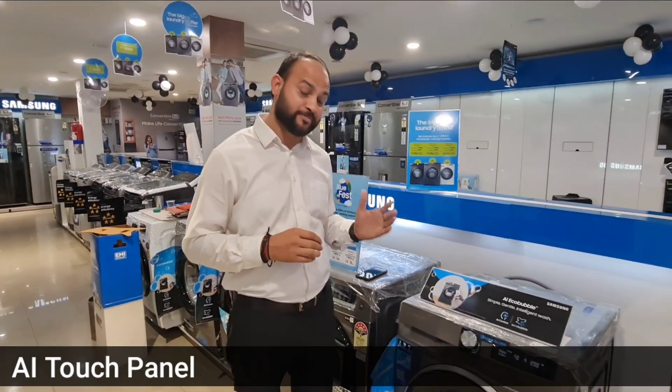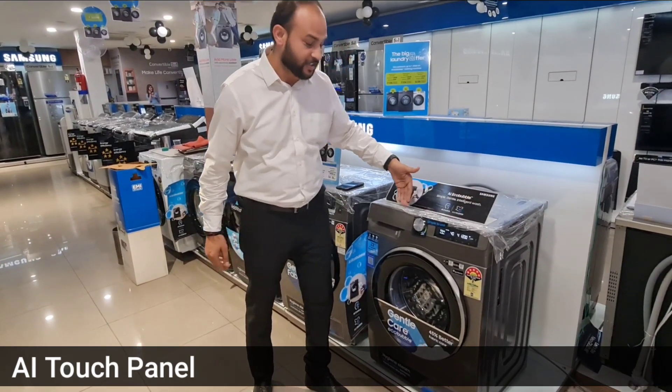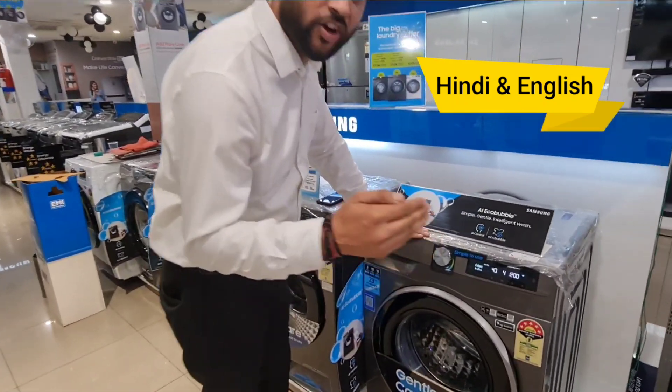This is a smart machine that recommends the best wash program with its AI Touch Control Panel. Along with it, it is the first machine in the market which you can operate in two languages — Hindi and English.